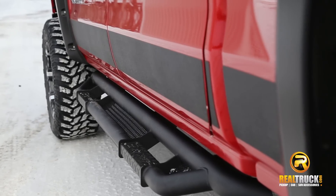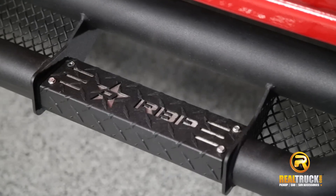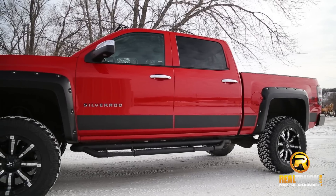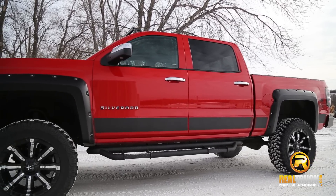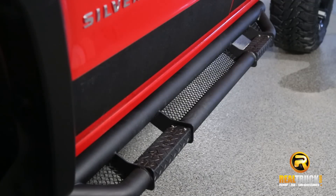Jason here with Realtruck.com. Check out the RBP RX3 Nerf Bars. The RX3 Nerf Bars will give your ride a unique look with these one-of-a-kind Nerf Bars. It has the look of a rock slider and Nerf bar put together.